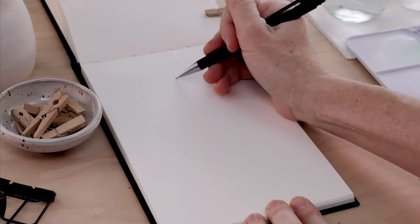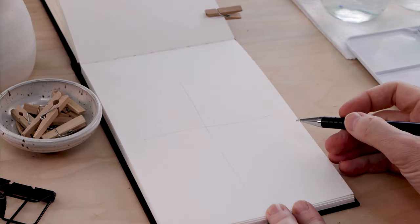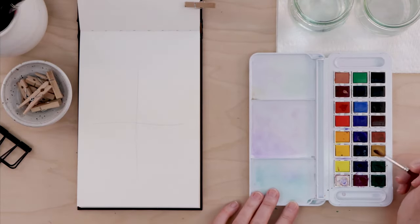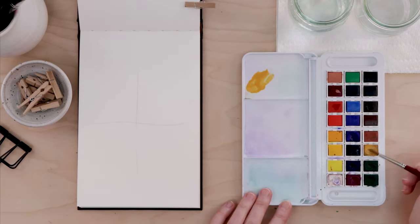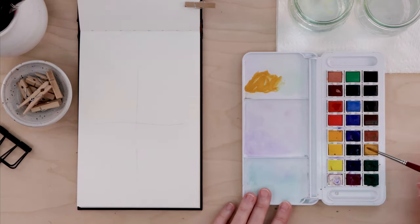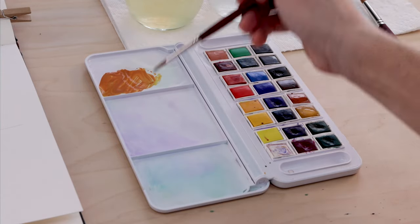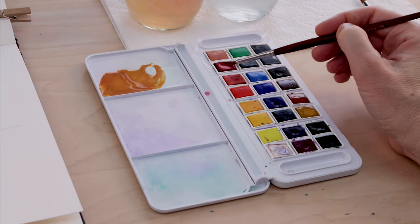I'll flip over to a fresh page in my little Strathmore sketchbook and using a pencil, we're going to divide our page into four sections — doesn't have to be perfectly even. And then we're going to work with our pan watercolors — this is the Aquafine set from Daler Rowney. I really love working with pan watercolors; they're so approachable, they often have the palette built right in, and it's easy to mix the colors.